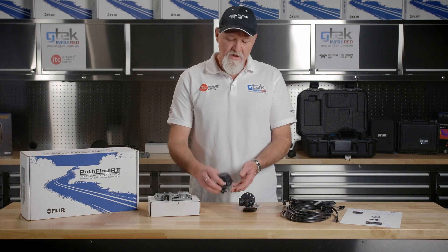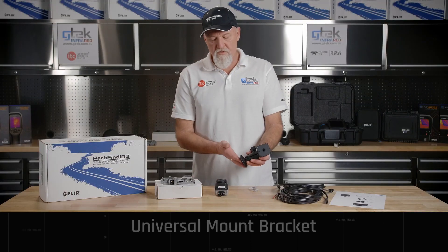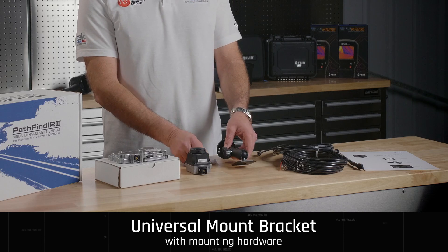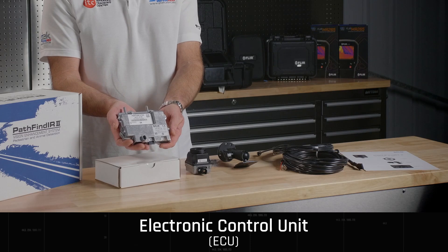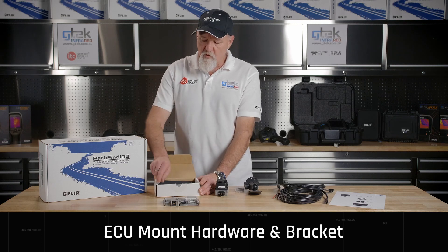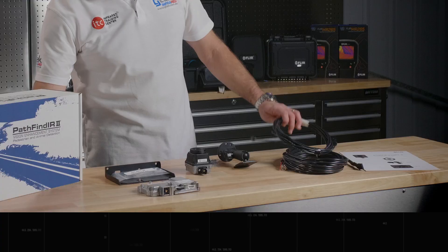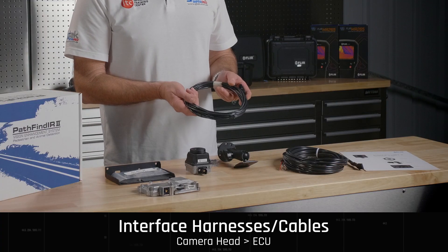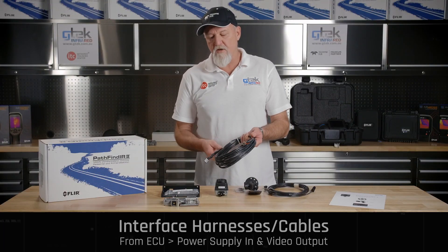In the PF2 kit, we have the camera head, the universal mount bracket for the camera head along with the hardware, we have the ECU — the electronic control unit — the mount hardware for the ECU along with the bracket, and we also have the interface harnesses. The first harness goes from camera head to ECU, and the second harness runs from ECU power supply in, video out.